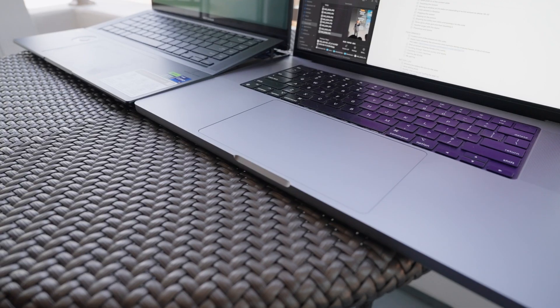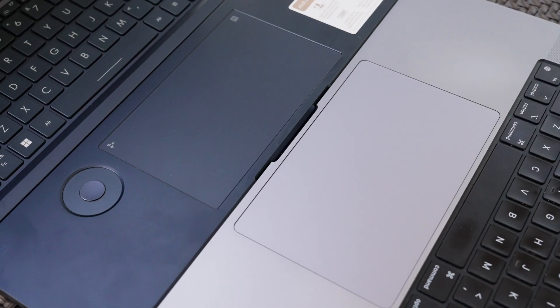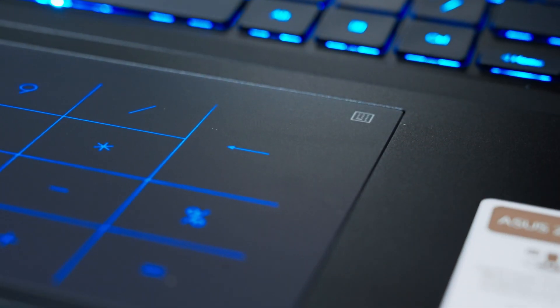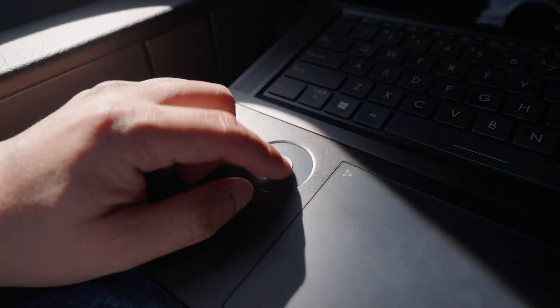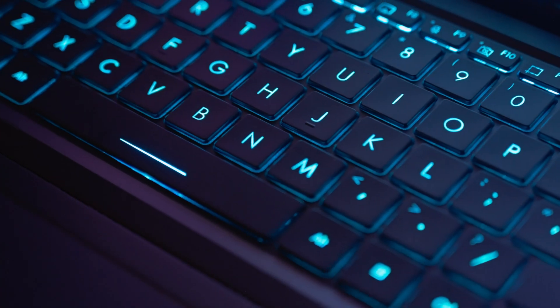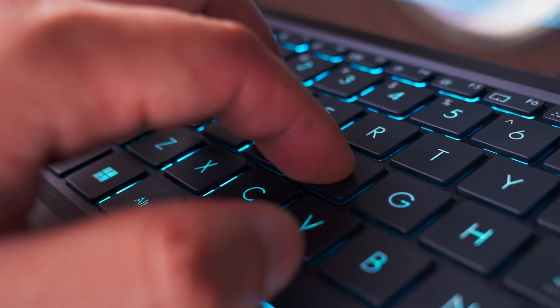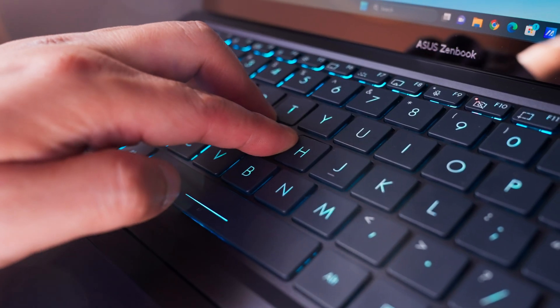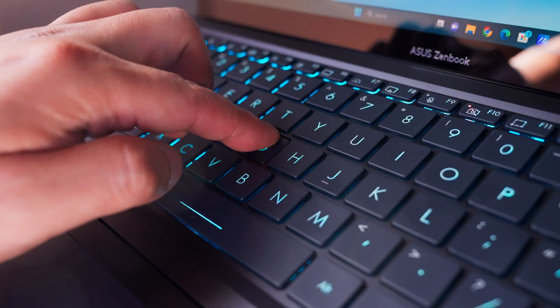The trackpad is terrific. If you've used a MacBook trackpad, you know how great it is to have a haptic trackpad over a wedge design — and this has that and more. You can activate a number pad by clicking the icon in the corner. To the left of the trackpad is the ASUS dial, which we'll discuss later. Above that is the backlit keyboard with great travel. I really like typing on it, with little to no deck flex in practical use.